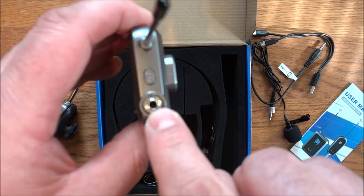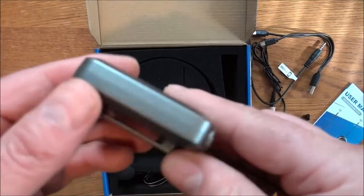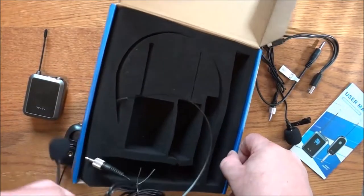This is the transmitter belt clip — this is where you're going to put either one of the microphones in. Right here is your power button, the antenna, nothing on the sides, and that's where you charge it right there on the bottom.